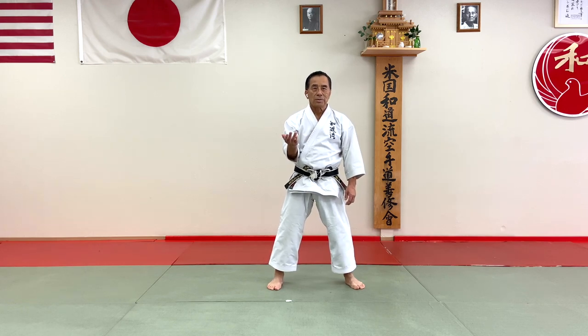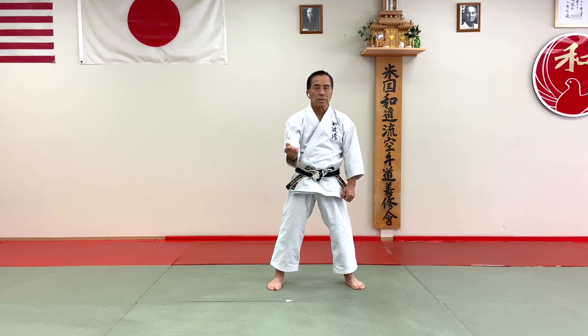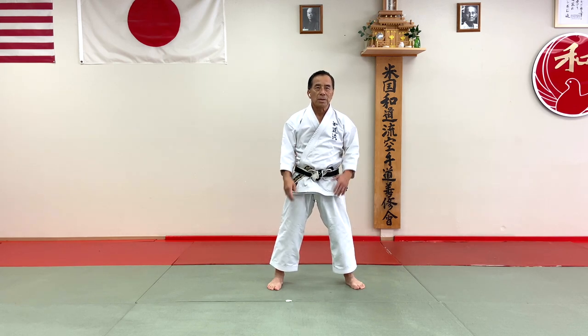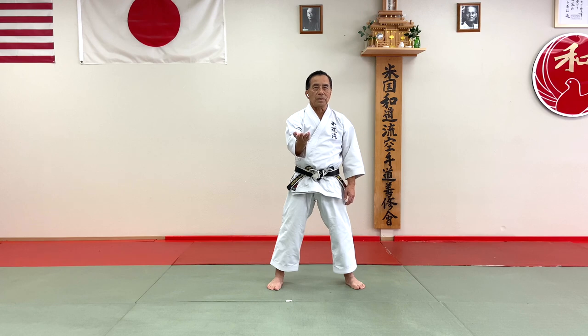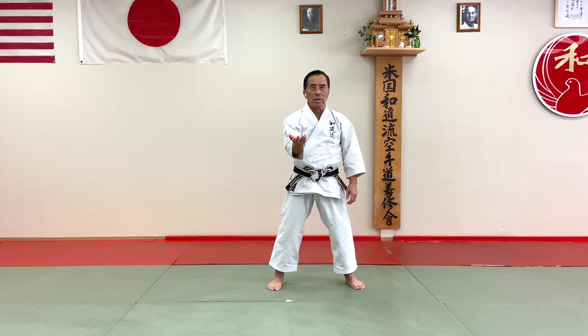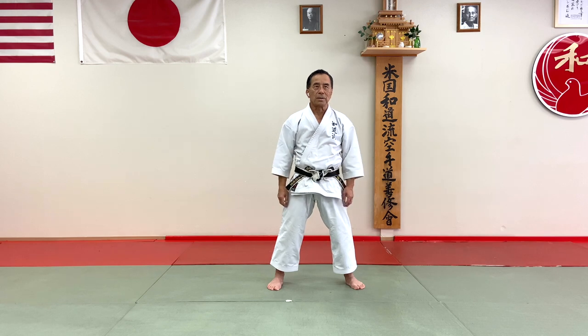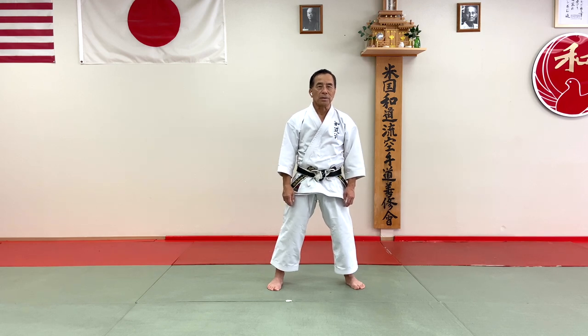That's very important. If you hold this tight, the technique is very slow. Your body should have secondary movement. Keep your hands open, stick on standing, so you can go anywhere very quick. That's very important. Do not stick — be flexible. In the center line, very strong. That's very important. Thank you.